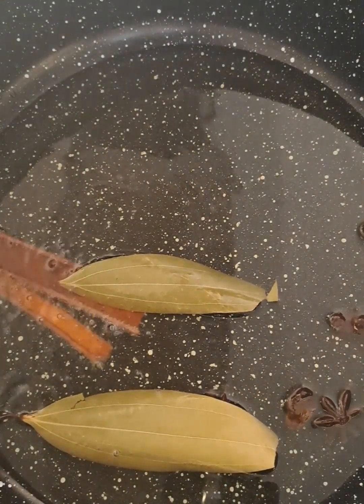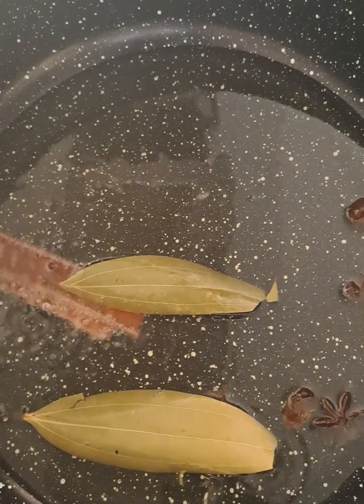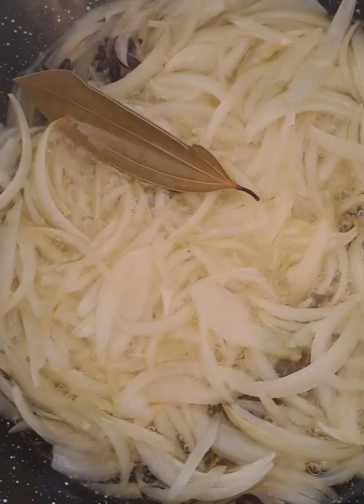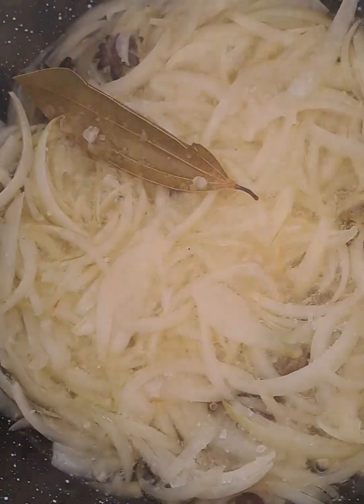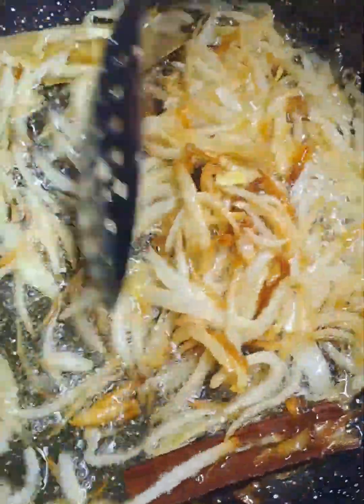Now I am just allowing these whole spices to release their delicious aroma. I will be adding two large sliced onions, and we are going to allow this to fry until golden brown. I added the salt and this is what I'm looking for.